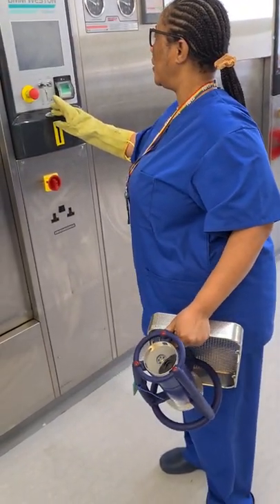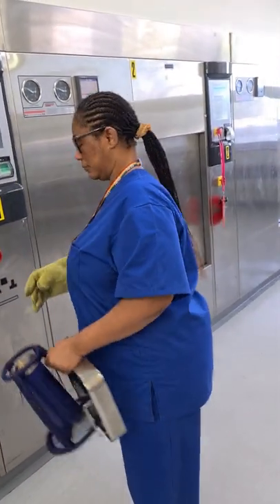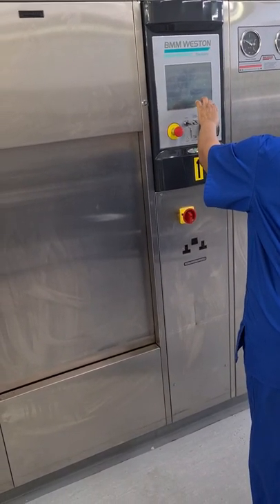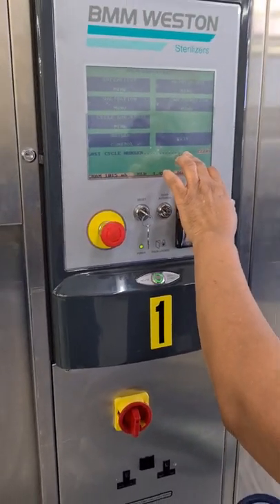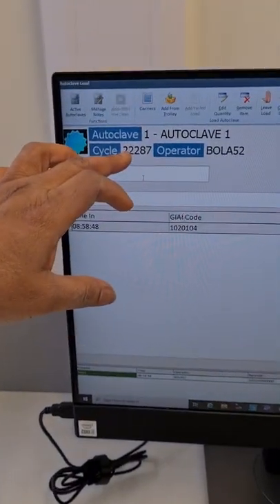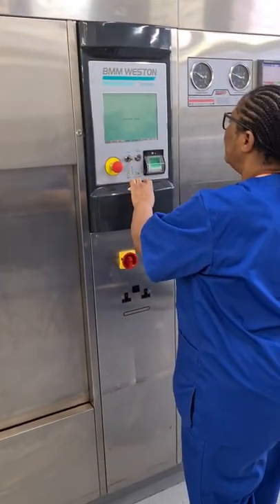Here at the autoclave, I have to check the last cycle of the warm-up to make sure it corresponds with what is on the screen. I have 22286 here, which is the last warm-up cycle, and the next cycle for the Bowie-Dick is going to be 33387 — which means it's correct. So I'll now open the autoclave.